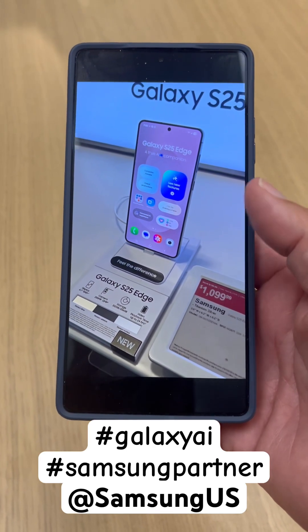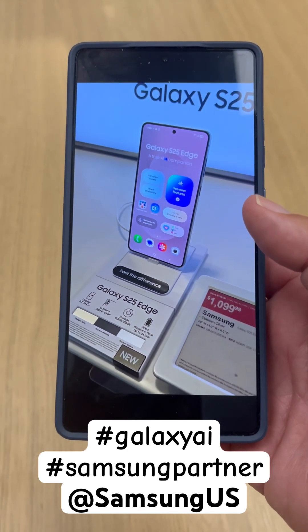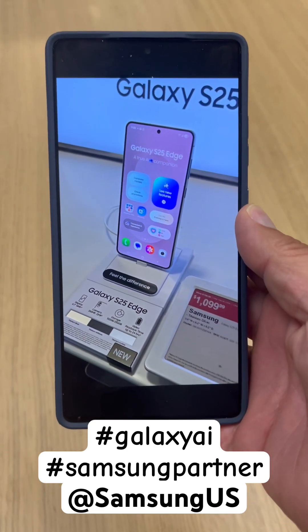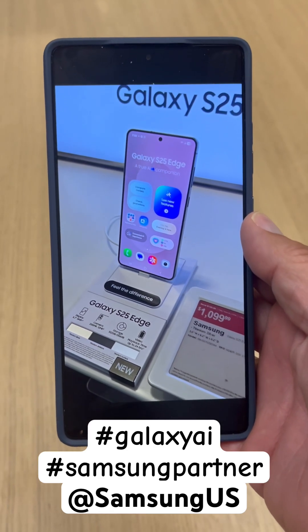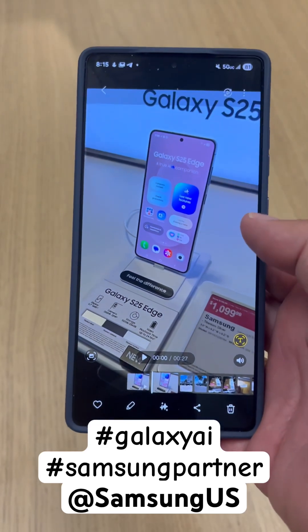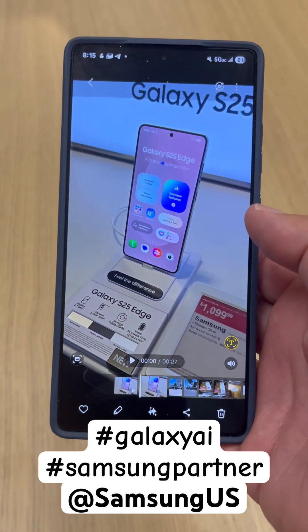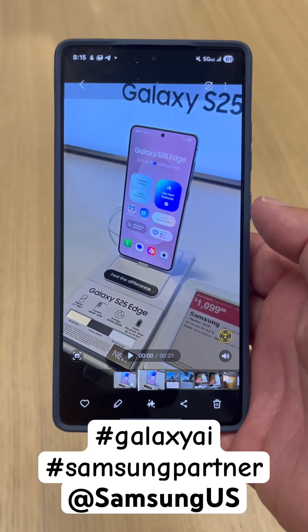What's up party people, Android Stud here. I wanted to show you how to use the Audio Eraser on Samsung devices — that's the S25 series. If you have the Edge or the Ultra, this will work on any of those phones. I wanted to show you how we're going to utilize Audio Eraser.